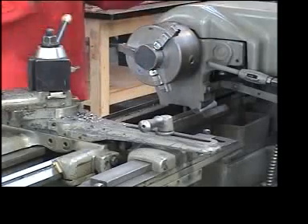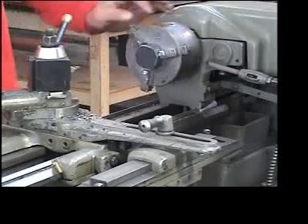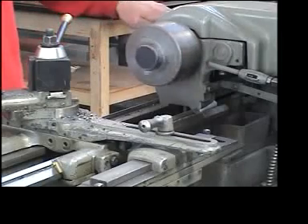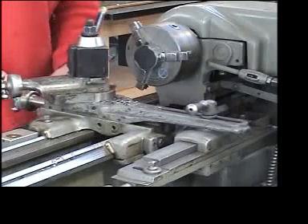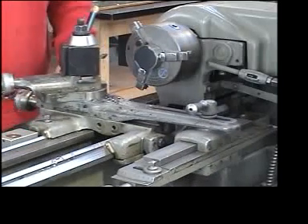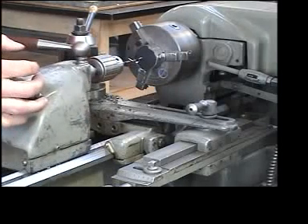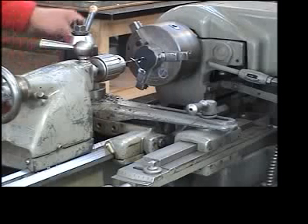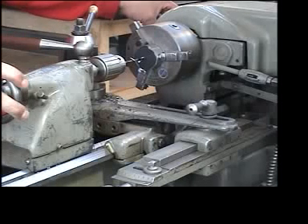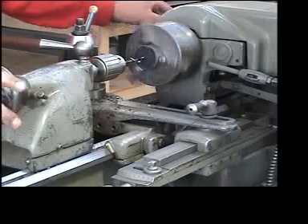I'll put this in, slide it right up against the face of the chuck, and check it for rotation — it seems to work. I'm going to pull my carriage away because I don't need to take any cuts, I'm just going to drill a hole. I'll slide the tailstock into location — it still has the drill bit in there — lock it to the bed with the wrench, turn it on, and gently apply pressure to drill the hole in my wheel.